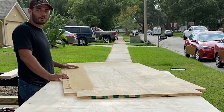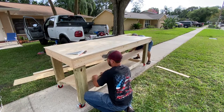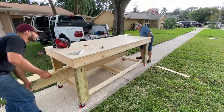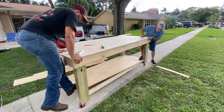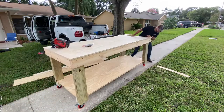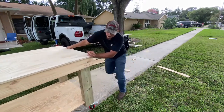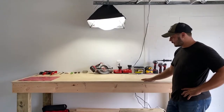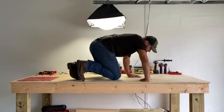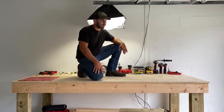Now that all four corners are cut, we're just going to go ahead and put it in. Real snug. It fit. I've got a table. It's very sturdy. It moves whenever I want it to, it locks whenever I want it to, and it does the job. It looks good.